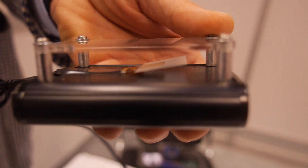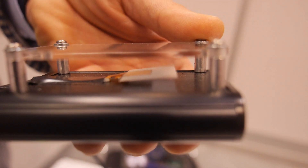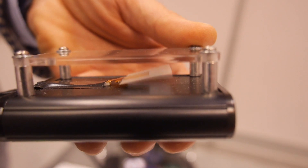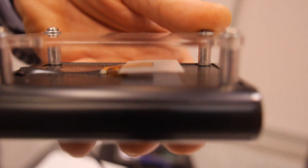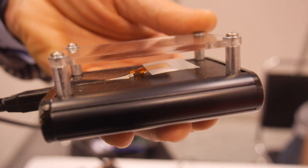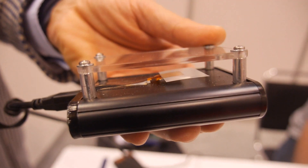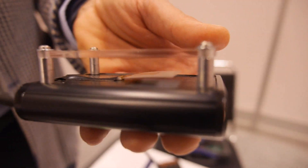We can vibrate very slowly — a few hertz — and we can vibrate at a very high frequency as well. We can even vibrate in the audio range, so this can be a speaker and make some sound. That's something you cannot do with a normal vibrator — the only sound you get is one most people find very annoying.